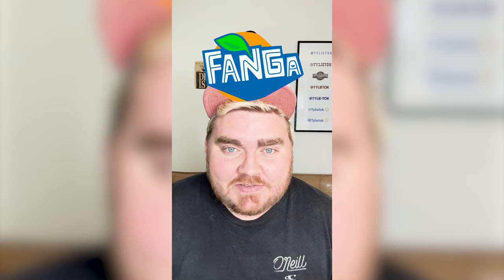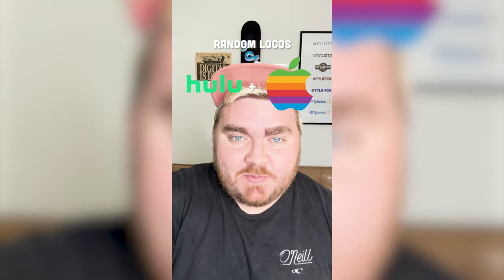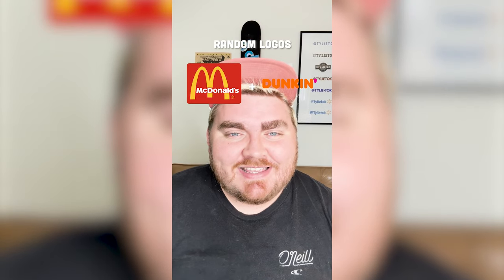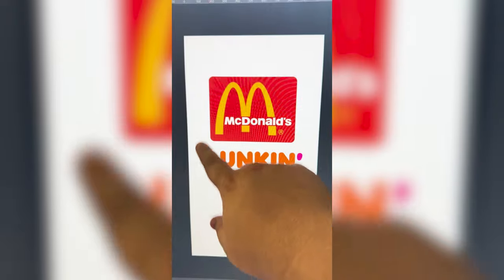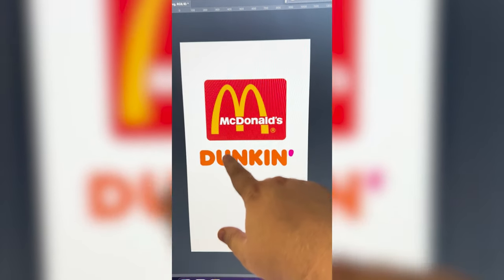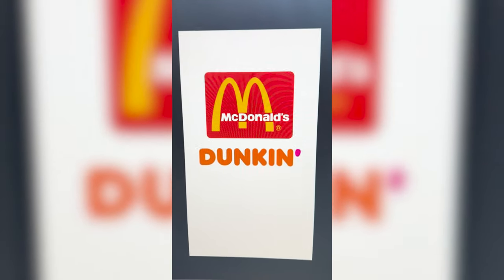Let me know what you think about it in the comments. Whichever two logos this filter lands on, I'm gonna mash them together. Okay, up first we have McDonald's plus Dunkin'. Let's go. So basically what I'm thinking is we make it say McDunkin', and we kind of recreate the golden arches but using the font of the Dunkin' logo, and then I'll figure out the colors and everything more down the line.